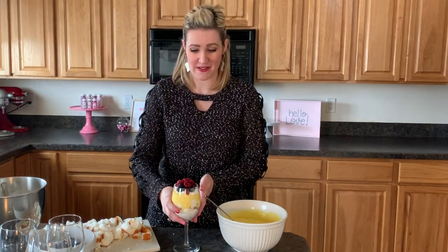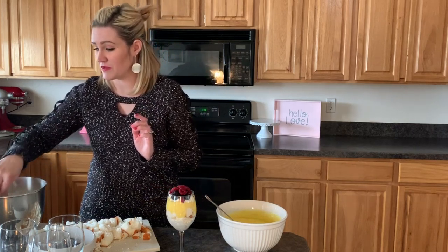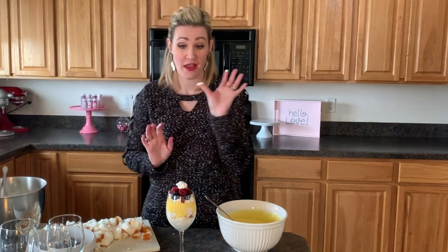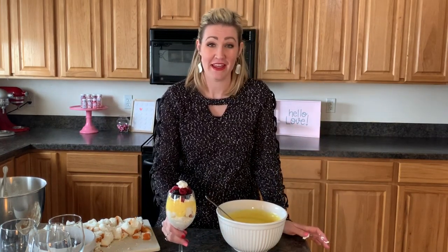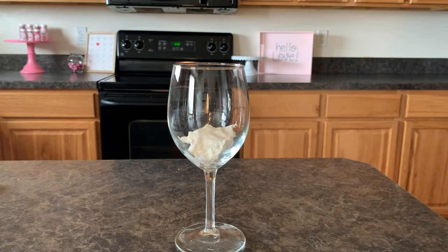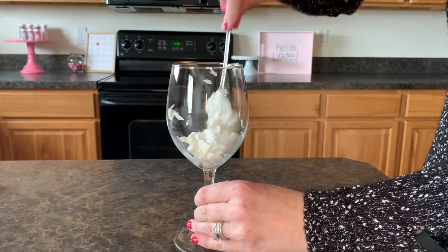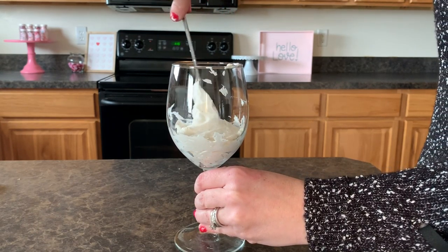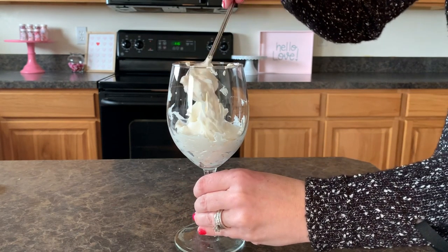Now we're gonna top it with our berries. I just have some frozen berries - you can use whatever berries you want, fresh or frozen. We'll just top this yummy trifle with colorful berries and it will look like you spent hours making it. Here at Chili's Bakes Cakes we are all about doing it the simple way but making it look amazing and yummy. You can also put a little dollop of whipped cream on top if you're a whipped cream person.